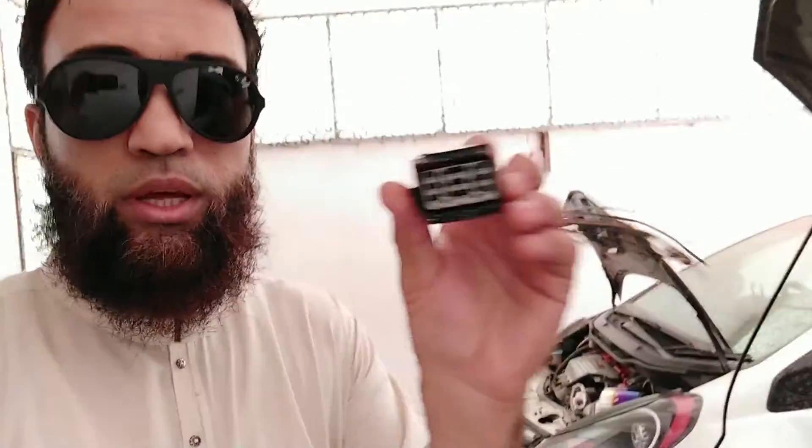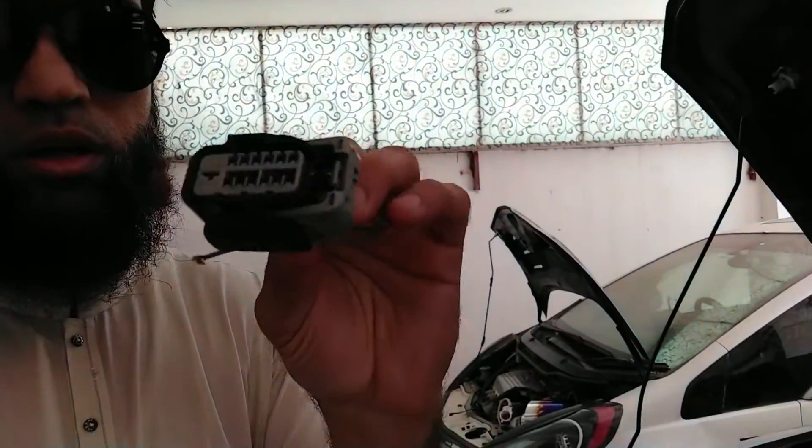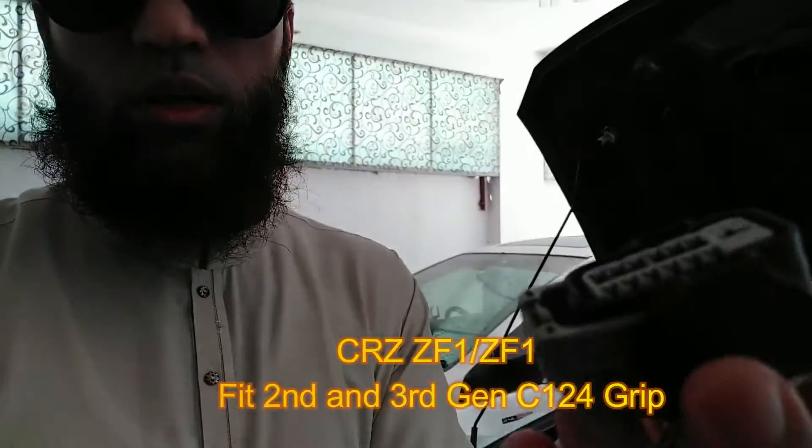Welcome to the 14th part of my K-series build in Honda Fit or Honda CRZ, in which we will be covering the wiring of the two main connectors: the Civic SI C101 connector and the Civic or Fit C124 connector. So let's start the wiring. I hope I am not making this too difficult, but I bet this is the last thing which is slightly difficult and from here onward it will be getting easier and easier.